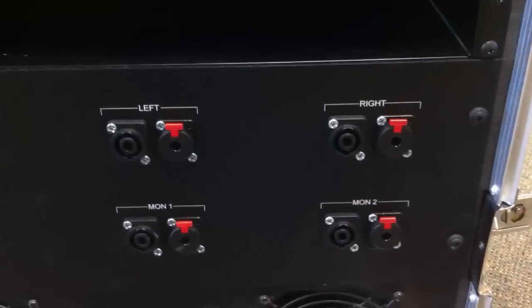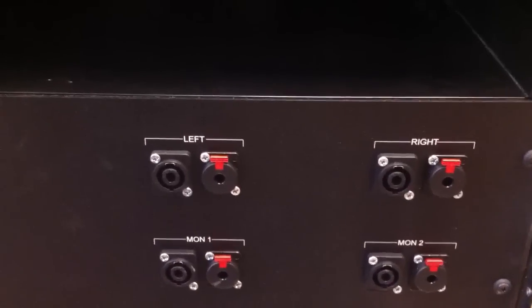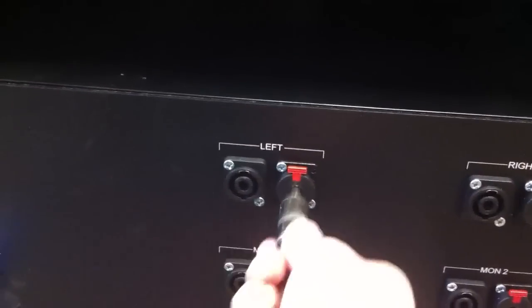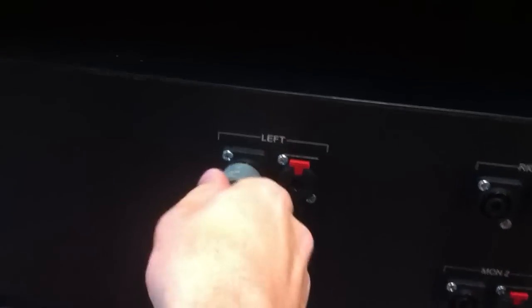Around on the back is where we will plug in our speaker cables for the speakers. I have both a speak-on and a quarter-inch connector on each output. On the left I have a speak-on and a quarter-inch; on the right, same thing — monitor 1 and monitor 2. Everything's labeled and all of it's hardwired into the amps so you don't ever have to worry about those coming undone. These quarter-inch connectors are locking, so you can't pull them out unless you press the red button and then it will come out. And then we also have our speak-on — just a normal speak-on.